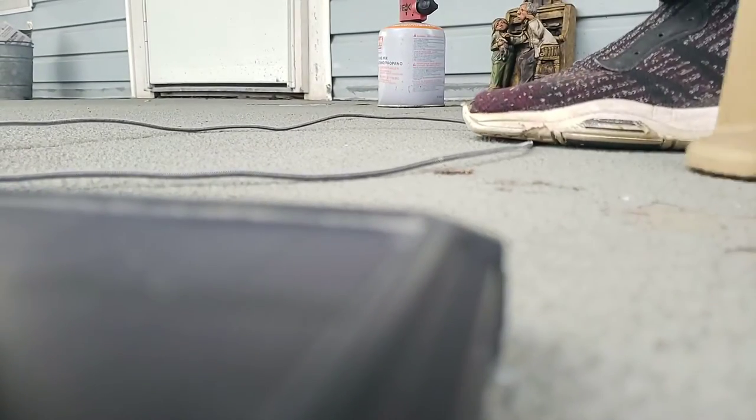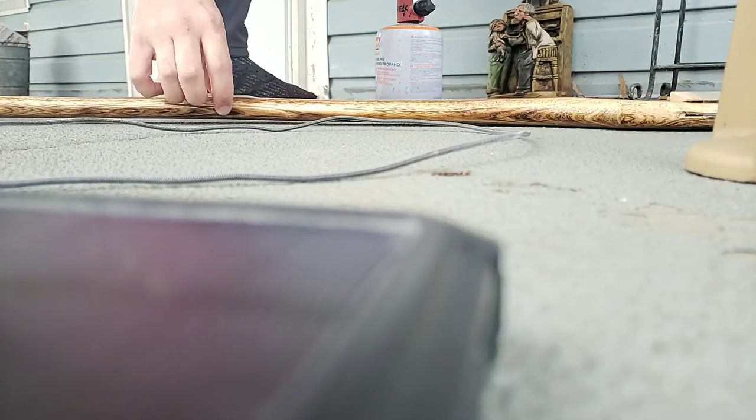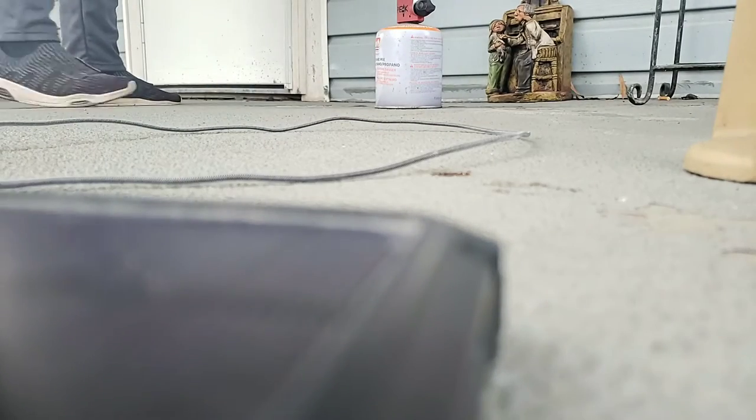Give me a second — I will go get the new handle. Here's our new handle. It's a hickory handle, it is 36 inches long, it is a full-size axe handle. This is the handle that's going on once I have that axe head heated up properly and everything.